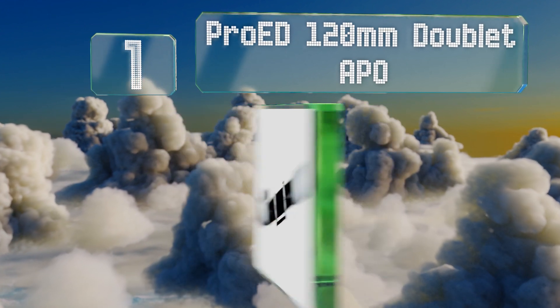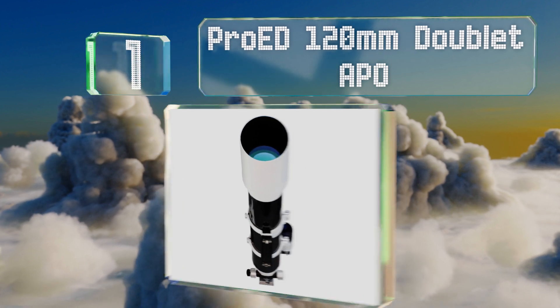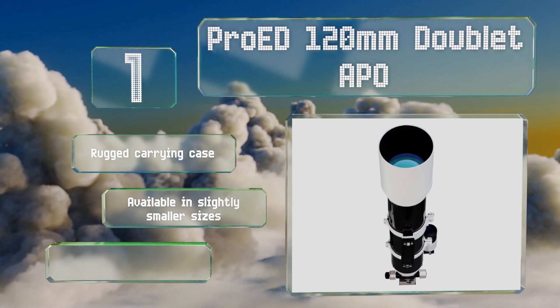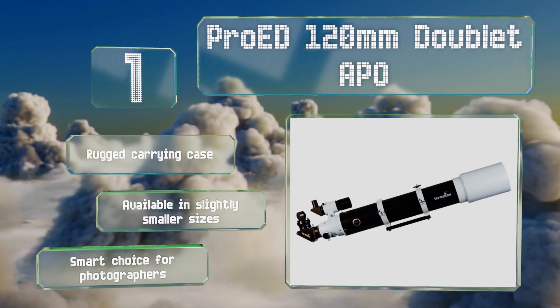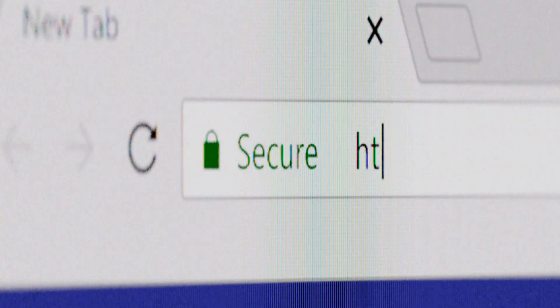Coming in at number one on our list, the Crayford-type focuser on the Pro ED 120mm doublet APO makes it easy to dial in your views of whatever you want to observe, whether that's individual stars within a nebula or even the separation between Saturn's iconic rings. It includes a rugged carrying case and is available in slightly smaller sizes. It's a smart choice for photographers.